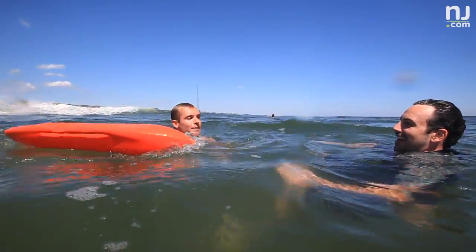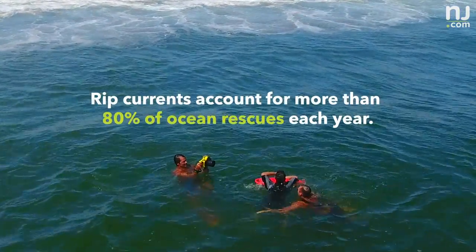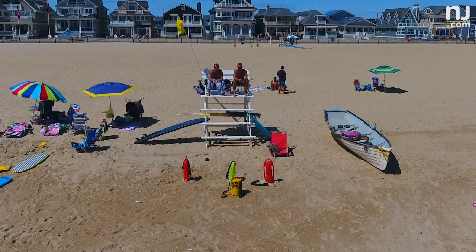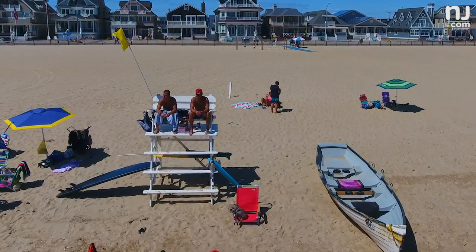Rip currents account for more than 80 percent of ocean rescues each year. You should not swim where a lifeguard is not on duty, so you always want to swim at lifeguarded beaches — and make sure it's not just the stand, but that there are actual lifeguards on the beach.